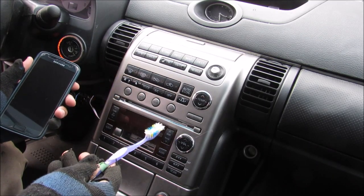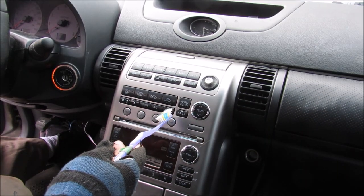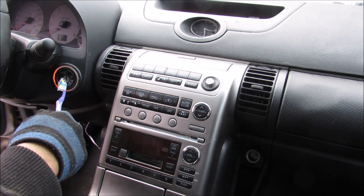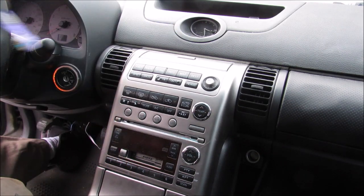Today I'm going to show you how you can install an auxiliary input jack on your car's stereo to play music on your phone. To get access to the radio we need to remove quite a lot of trim pieces including the two side panels. But before that you need to remove the glove box and the lower finish panel under the steering wheel, as well as the shifter plate and the clock.